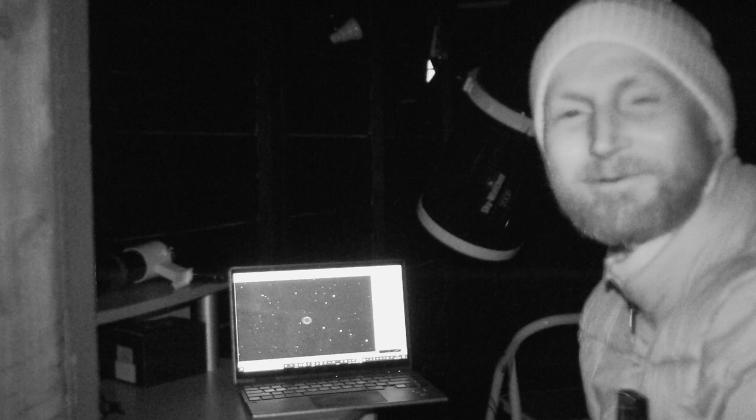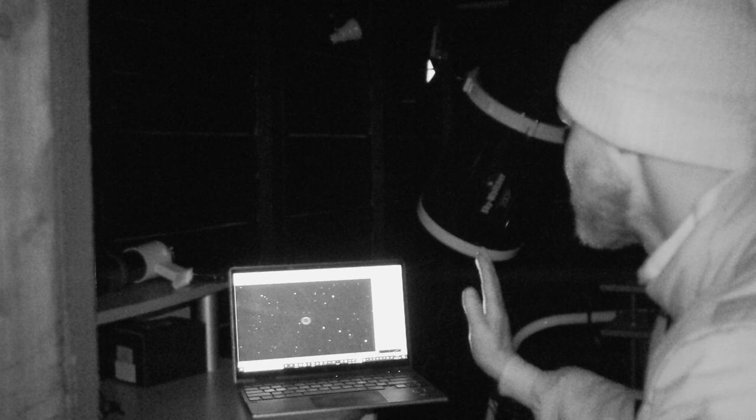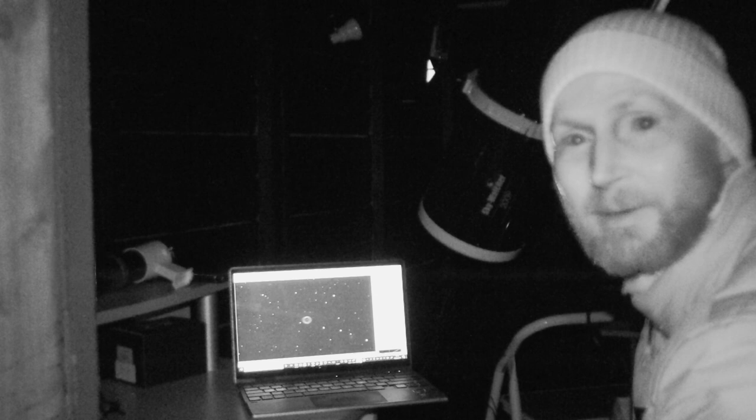I'd just been speaking to the camera for about five minutes and thought I'd better check the tally light — it wasn't on, it wasn't recording any of it! Anyway, as you can see, I've got M57 in the centre of my frame in SharpCap. I'm capturing 4.2 second exposures. It's staying nicely in the frame. There's a bit of wobble left and right with the periodic error of the mount, which is understandable — there's no guiding going on. I'm just capturing 30 frames at 4 seconds.